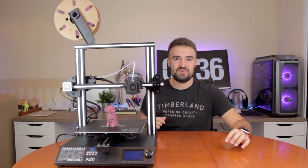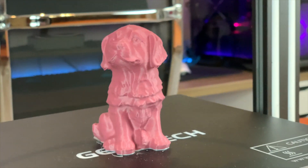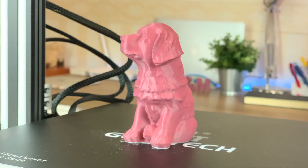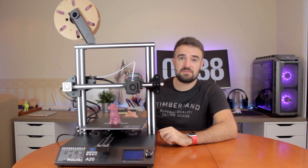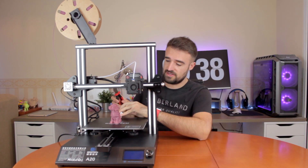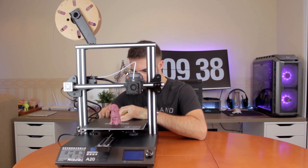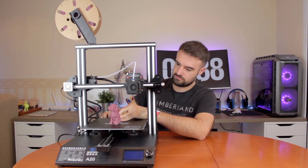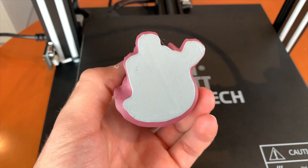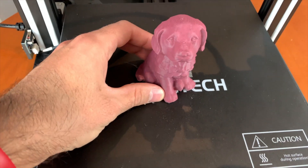Hello guys, so here I am one day later, and as you can see the print has come out pretty good. Despite the issue with the filament and the filament sensor, the print quality is excellent. Now I'm gonna remove the print from the bed, which is pretty hard by the way, so I'm gonna use a spatula. Here we have it - the calibration we did with the bed leveling is just perfect, and it stuck so much to the bed that it was very hard to remove.